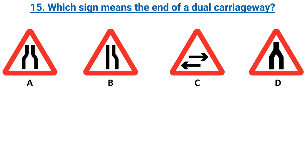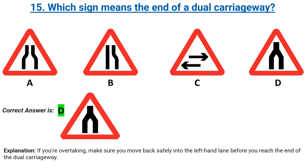Which sign means the end of a dual carriageway? Options A, B, C, D. Correct answer: D. Explanation: if you're overtaking, make sure you move back safely into the left-hand lane before you reach the end of the dual carriageway.